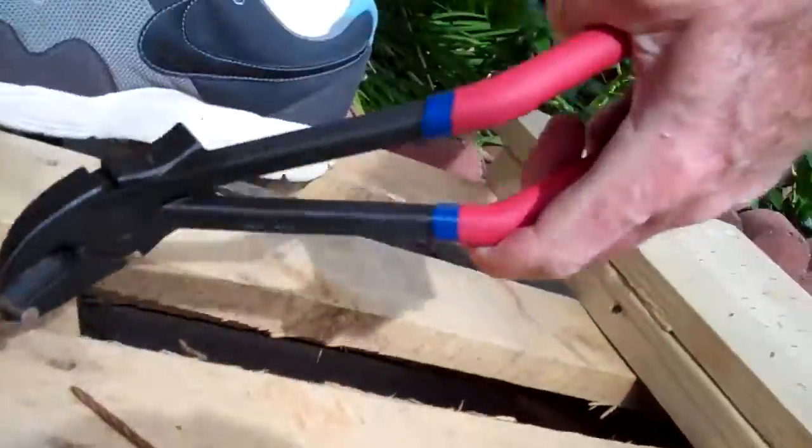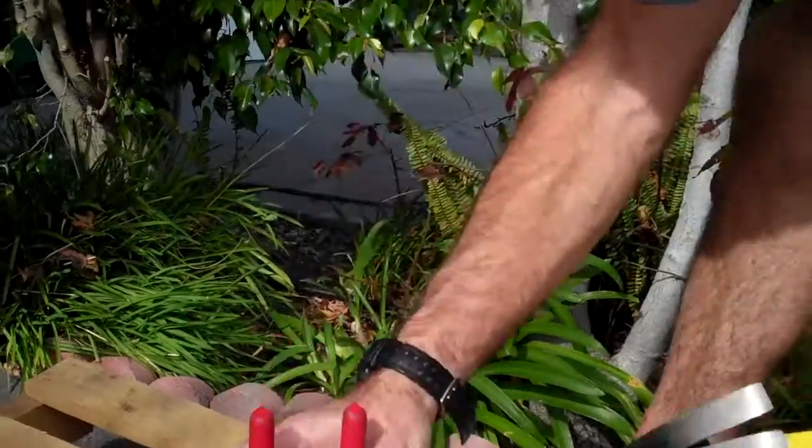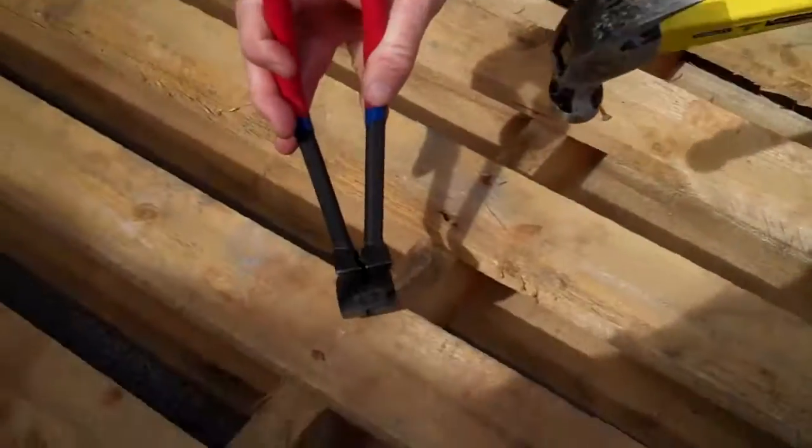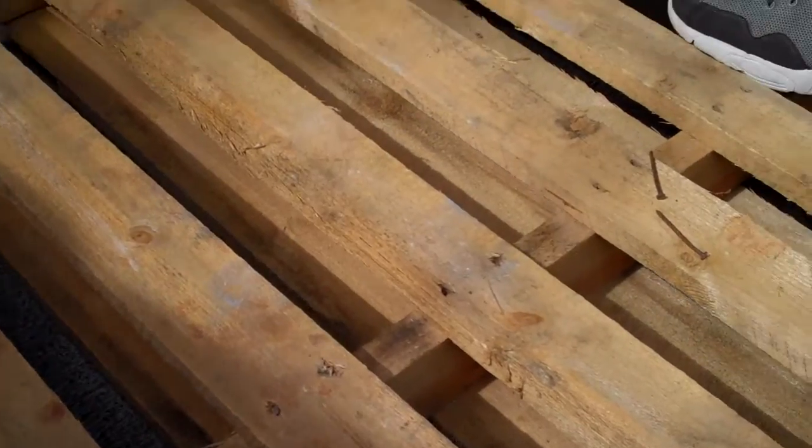It works pretty good, and if you have to, you could hit it with a hammer to drive the tips into the wood like this, which makes it pretty cool.